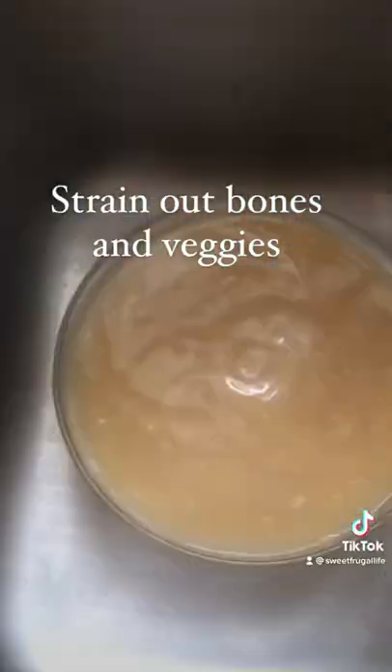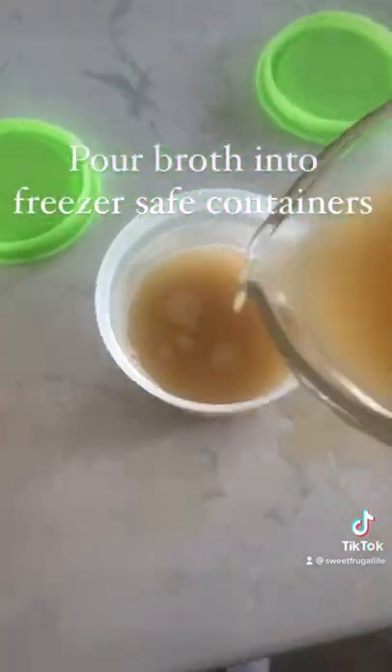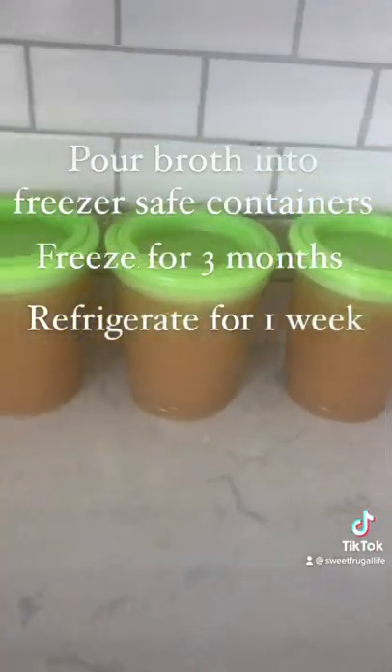Then put the broth into freezer-safe containers. You can put the freezer-safe container straight into the freezer and use the broth within three months, or put it into your refrigerator and use it within one week.